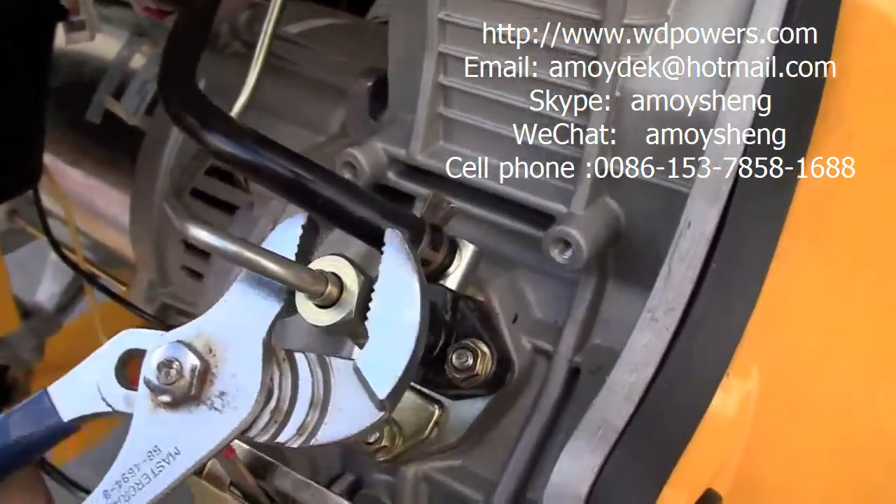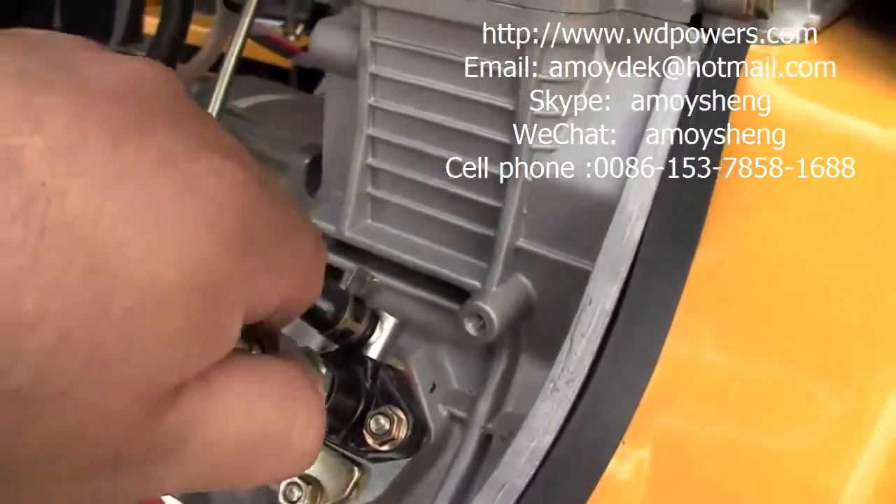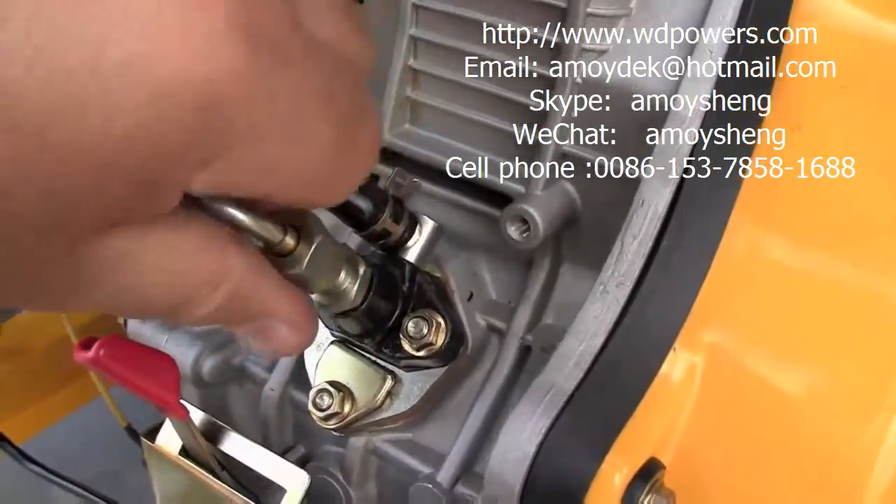This video covers the removal and replacement of your fuel injector. Before you can do that, you must remove this high-pressure fuel line from your fuel pump.